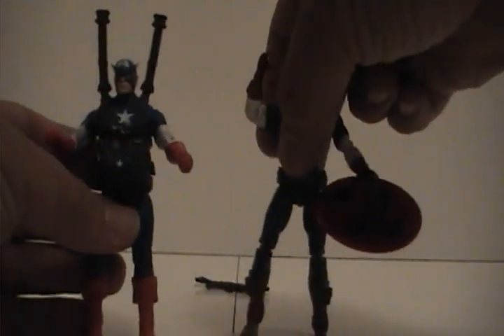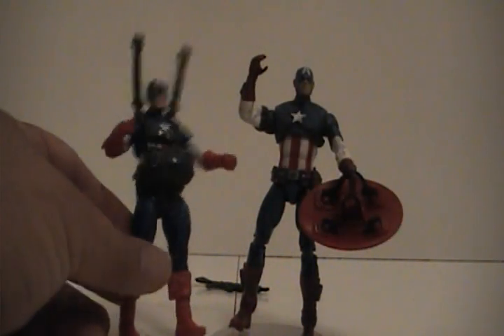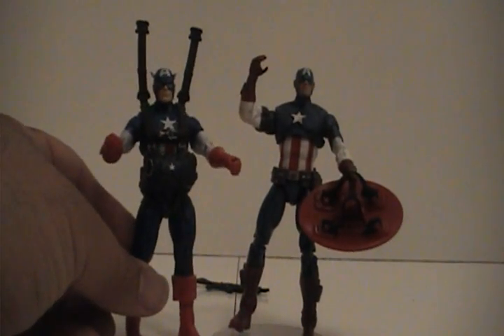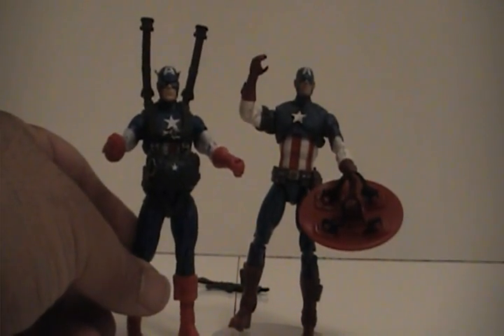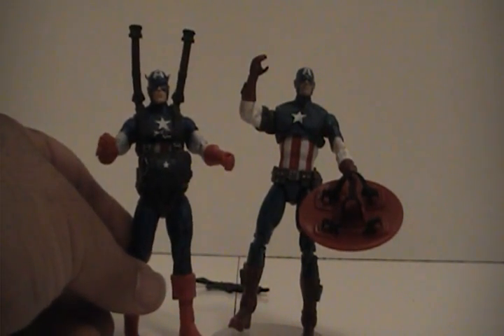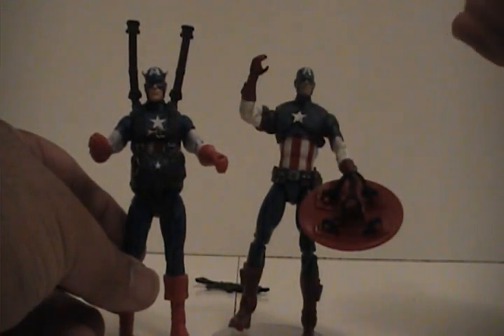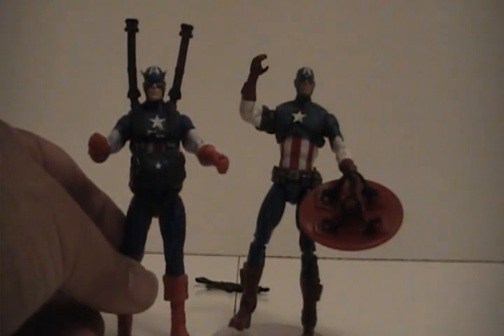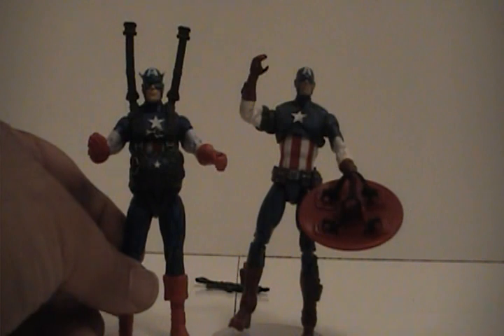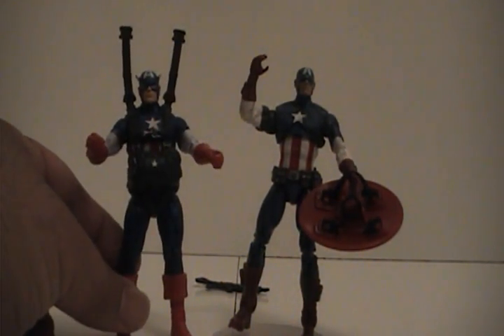Another thing to notice in comparison is that they're almost the same size, but this new one here seems to be a little bit bulkier. I don't know if it's actually better proportions — he looks more human. This older guy is really lean and tall. I like him, I think he's awesome, and I know he's based more on the Ultimate Captain America. But he's really tall and lean, while this new one is just kind of beefy all around.